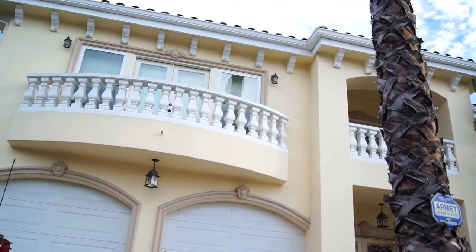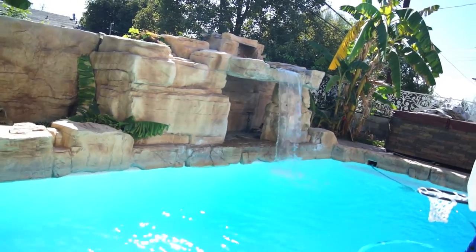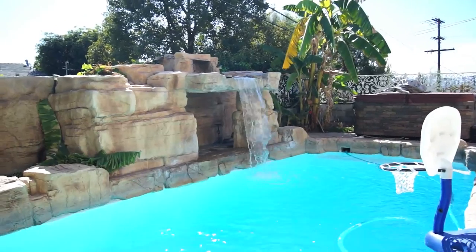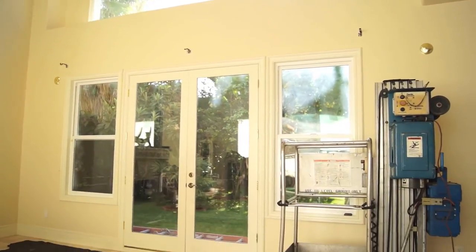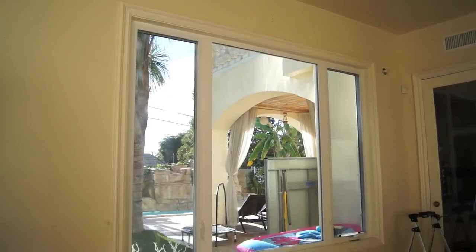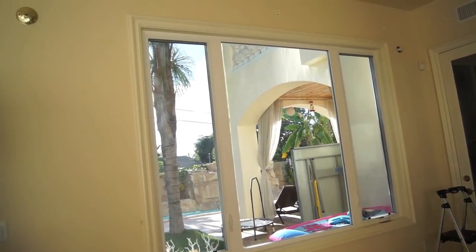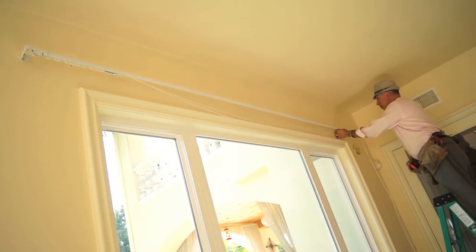Welcome to another episode of Galaxy Design Innovative Design Series. Today I'm here in Burbank doing this beautiful home with some very tall windows. Our goal is to put up our five-piece combo, which is our large Venetian combo, as well as doing shears underneath it and doing the drapes in double colors including trims and all. It's going to look very exquisite, so follow me in and let's see how things are going to go.